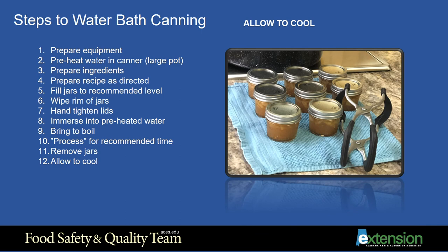Step 12, the final step: Allow the jars to cool undisturbed until they are at room temperature. As they cool, you might hear the popping sound of the vacuum pulling the lid down — this is a good sign. Once they have cooled to room temperature, check the lids to see if each one has sealed properly or popped down. Any that did not seal can be reprocessed within 24 hours, beginning at step 6 with a new lid and clean rim.